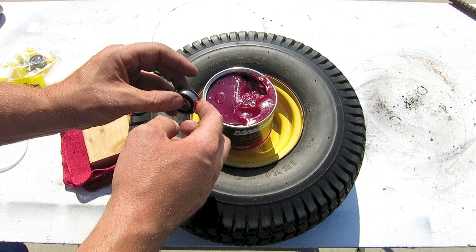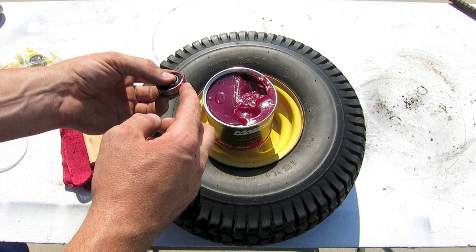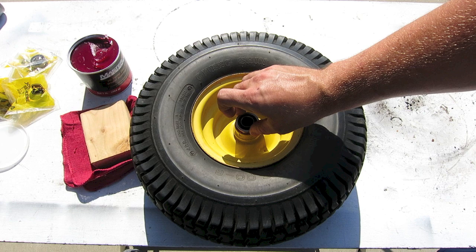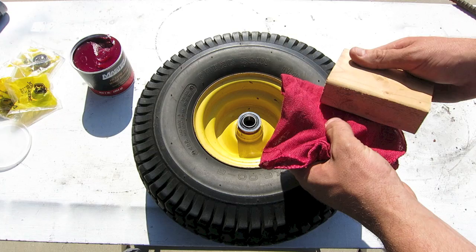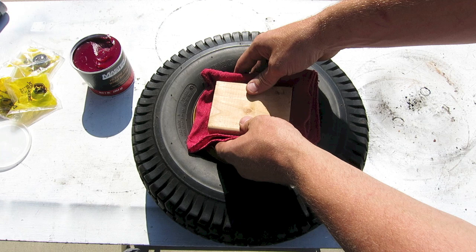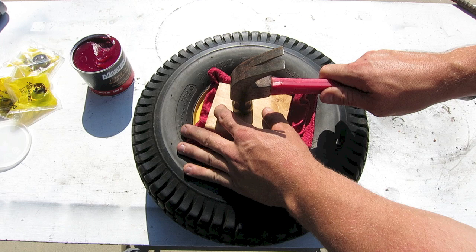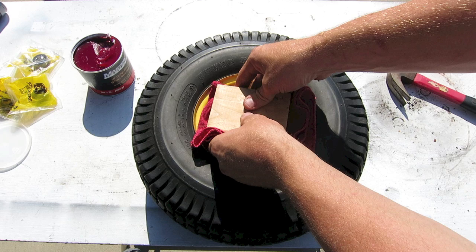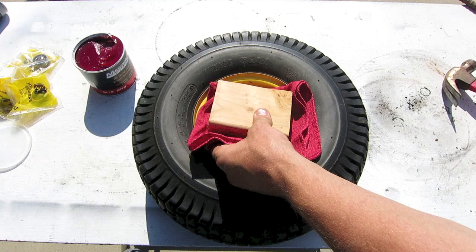Take some of that grease and put it on the outside of the bearing — get it nice and lubed up so it will slide into the wheel a lot easier. Put a little grease on the outside of the bearing, then take a little grease and put it on the inside of the wheel as well. Make sure it's lined up properly and going in straight. Then take a shop rag and a block of wood, put it right over the bearing, and tap it straight into the wheel. Check periodically to make sure it's going in straight and not at an angle — just tap away until that bearing slides slowly into the wheel.